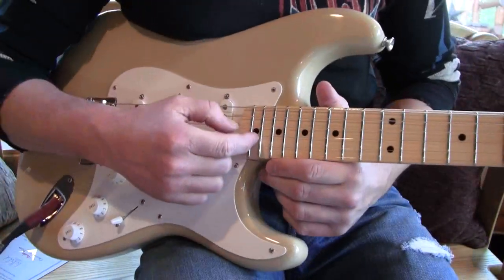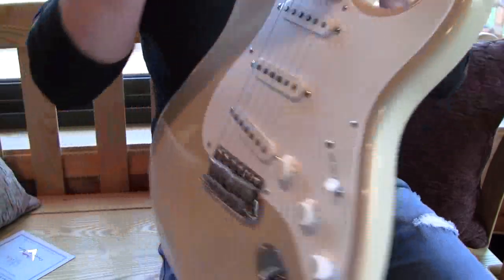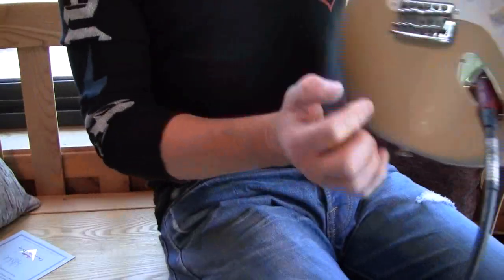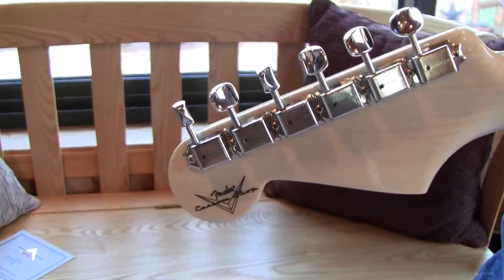This one has the modern specs with a 9.5 radius and 6105 frets. It's got a fat V-shaped neck. And also, the new 2011s I've been getting, they've got new tuners where they say Fender on the single lines.